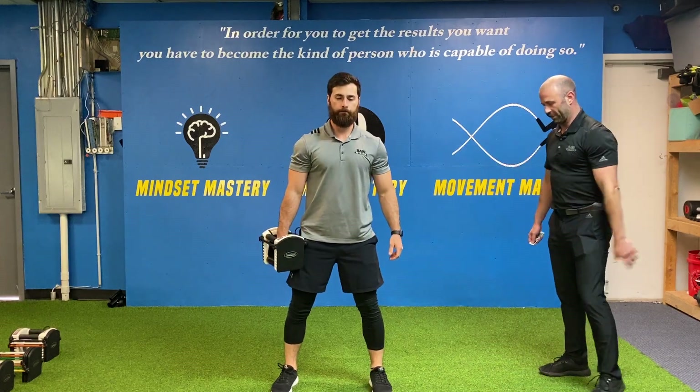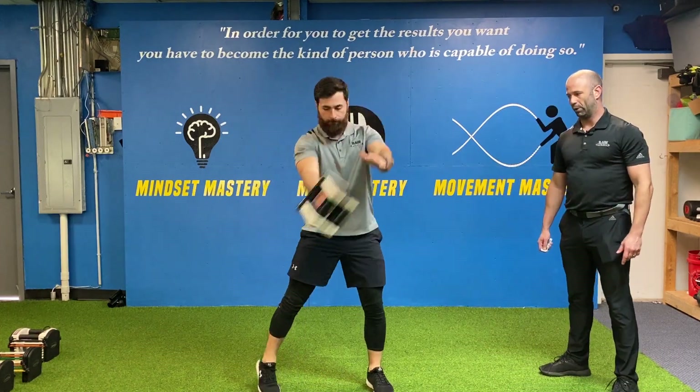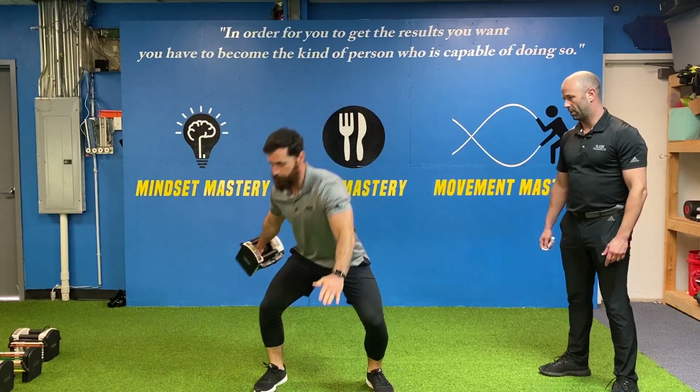All right, love this one. Dumbbell discus throw. Looks like this. Boom. Boom. Boom.